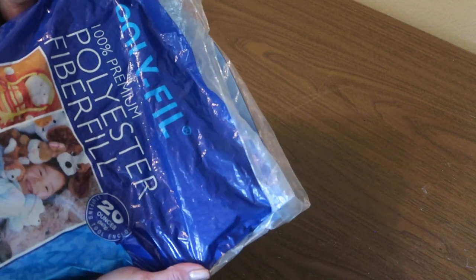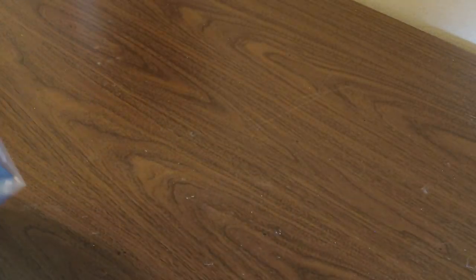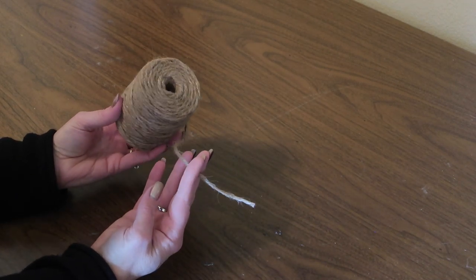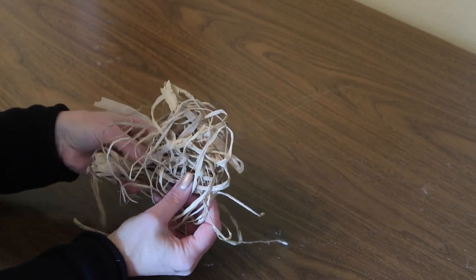I'll be using some polyester fiber fill — this is just something I had on hand. You can really use anything to stuff the head and arms of the scarecrow. I always say just use what you've got. Then I'm using a little bit of jute twine, which you can pick up at Dollar Tree, Walmart, or any craft store. I'll also be using just a little bit of raffia that I got at Dollar Tree.